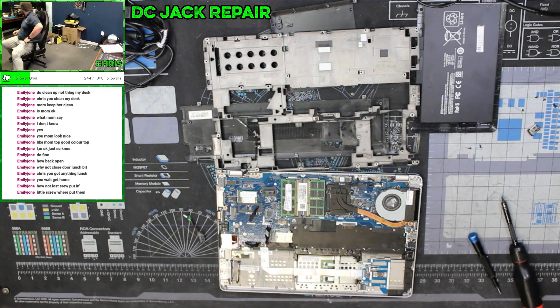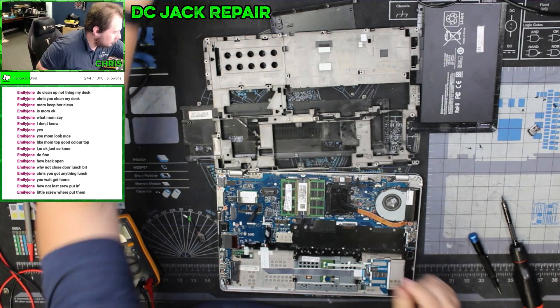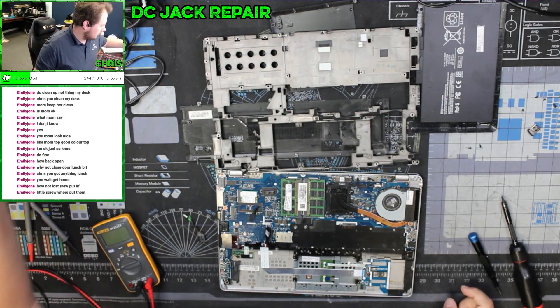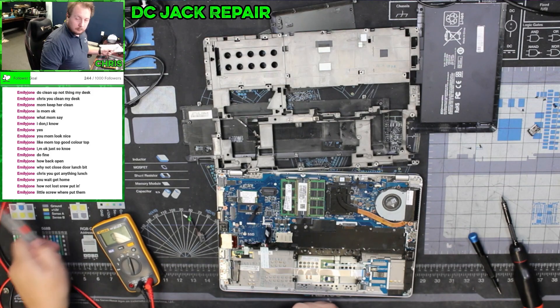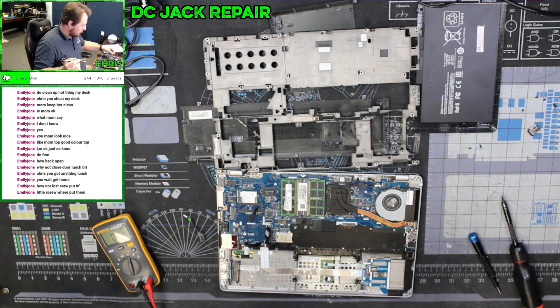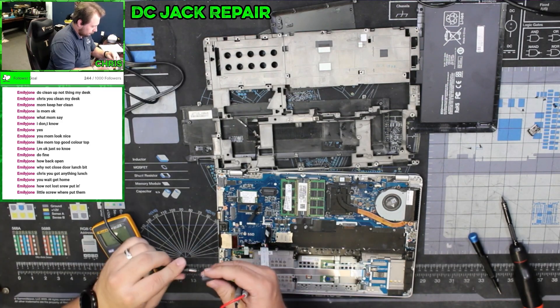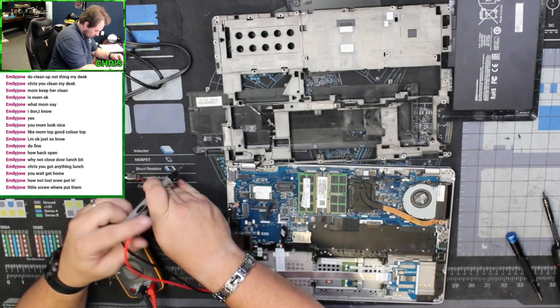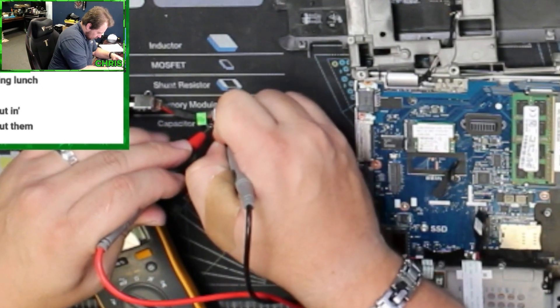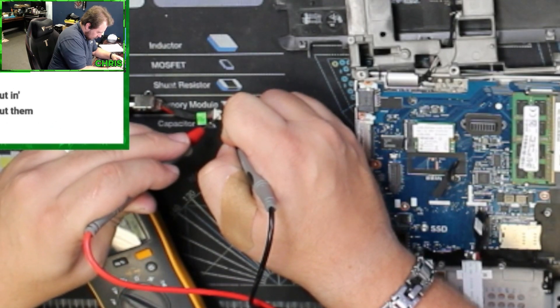Alright, let's grab our voltage meter and plug in the power cord. Plug them in — 19 volts, 19 volts, 19 volts. So immediately the DC jack is good.